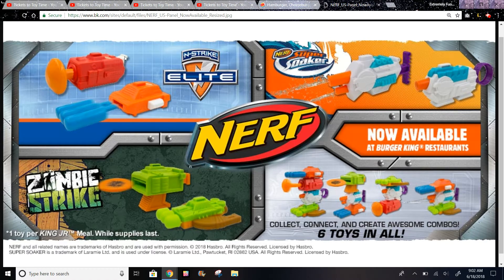So we have these two. Basically all of these will just shoot. First, you'll just flick this and it will shoot. Then maybe you'll press this and this will shoot. And then we have Zombie Strike - it looks like you put a disc in here and then press that and it will shoot.